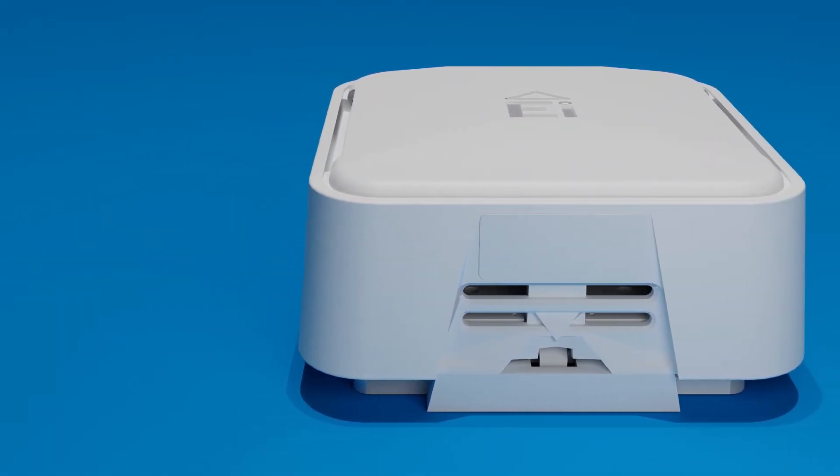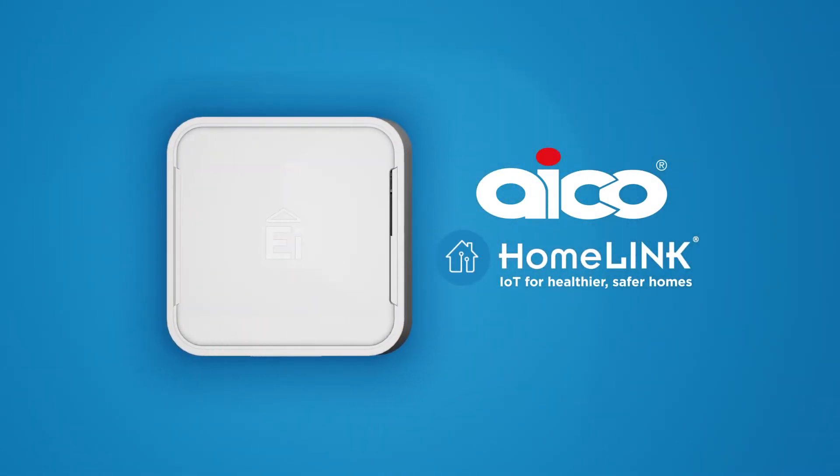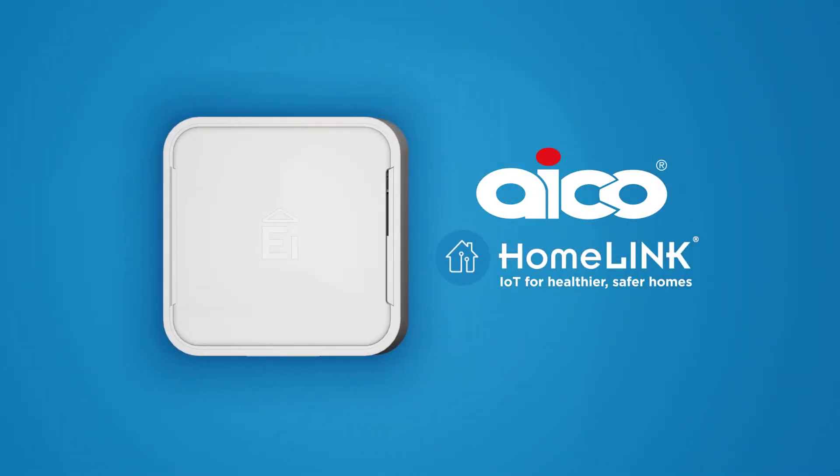An exciting innovation in home life safety. Our Homelink environmental sensors have been designed to create better maintained, healthier and energy efficient homes.